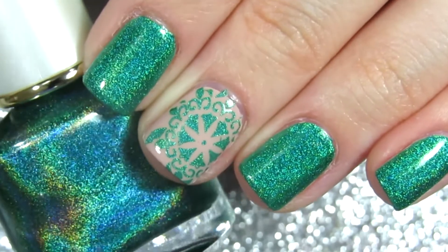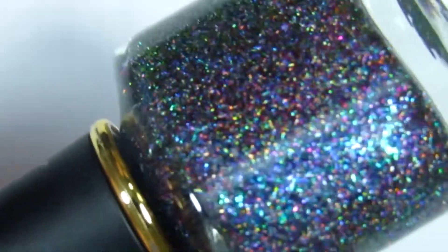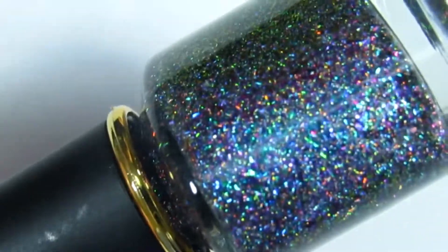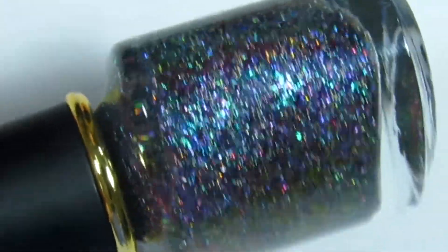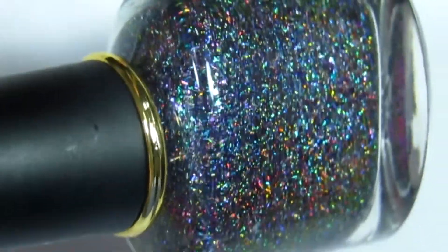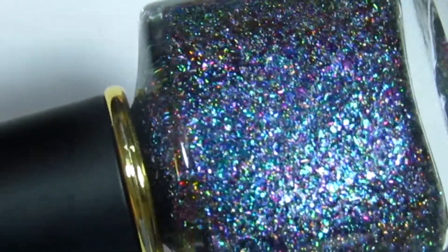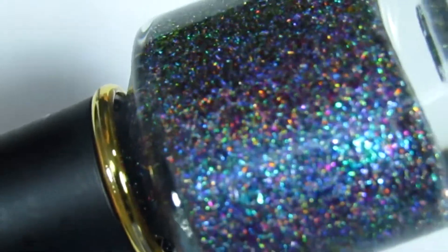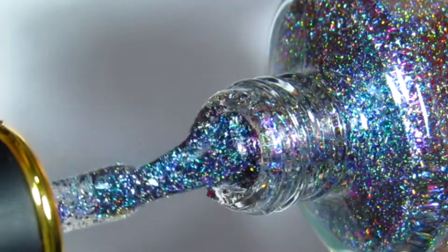Now let's move on to the next nail polish I got. This one is so pretty — it has all different sparkles, it's holographic as well, and I absolutely adore it. It's beautiful and sparkly. It's called Butterfly Hunt — I remembered the name because it reminds me of butterflies, something magical.